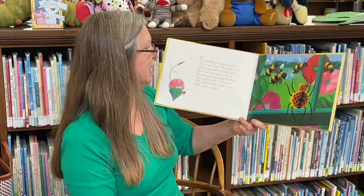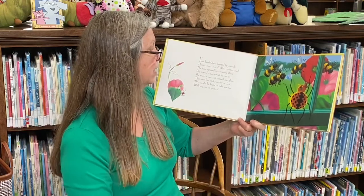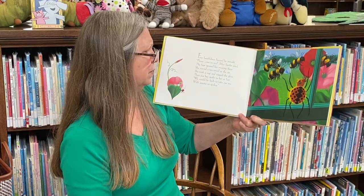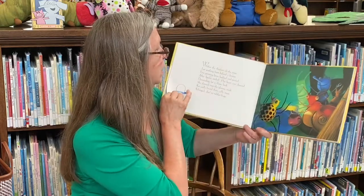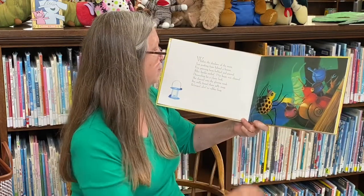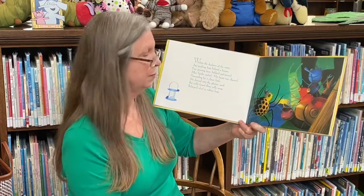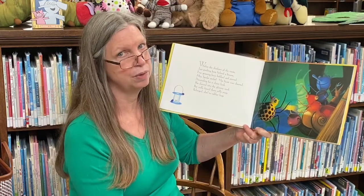Four bumblebees buzzed outside. Please come to tea, Miss Spider cried. The four ignored her swaying there. She waved a tea towel in the air. She took a cup and tapped the glass. Then one bee spoke to her at last — we would be fools to take our tea with anyone so spidery. Within the shadows of the room, just peeking from behind a broom, five grinning faces bobbed and peered. Miss Spider smiled, her heart was cheered. Descending for a closer look, she danced into the gloomy nook, but sadly found those jolly mugs belonged, alas, to rubber bugs. They weren't real bugs — they were toys.